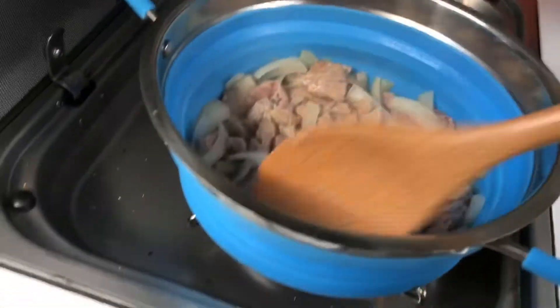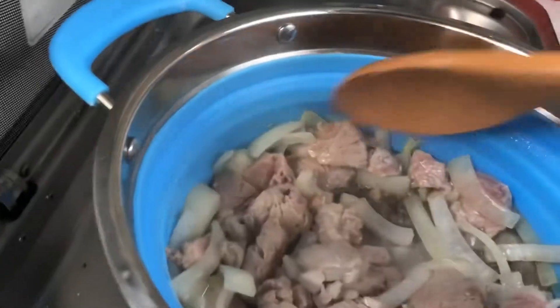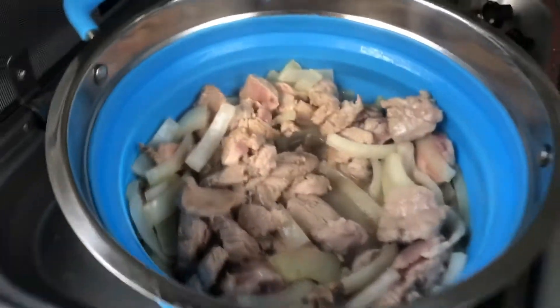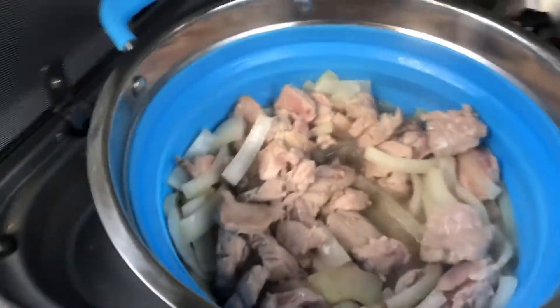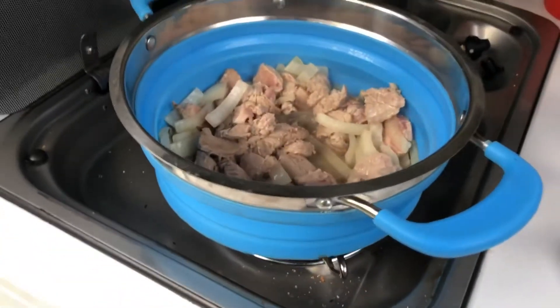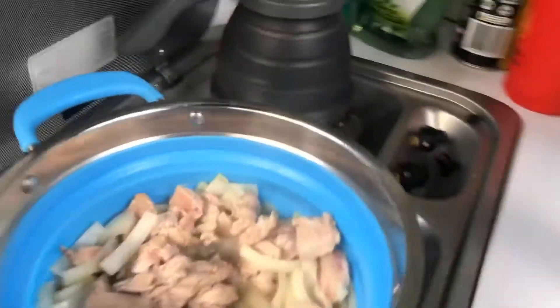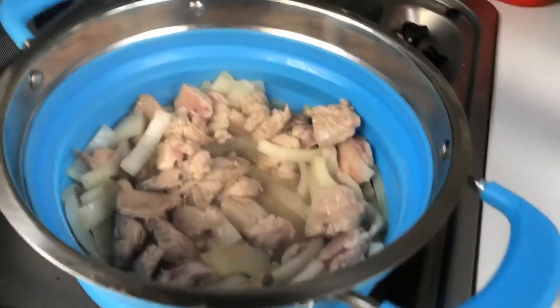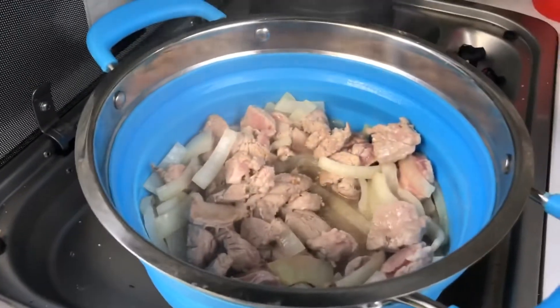Just browning the meat and the onions. As you can see at the moment it's not fully cooked — that's what you want for a stew because we're gonna add some water and it's just gonna finish off in the water. We've got the kettle boiling at the back there, just to add a bit of heat before we add the water into this mix.